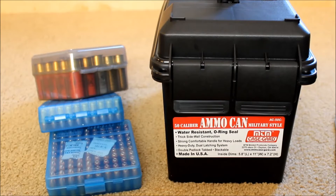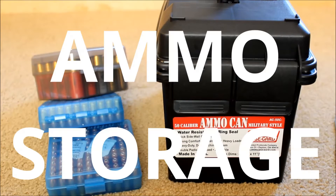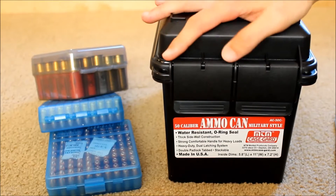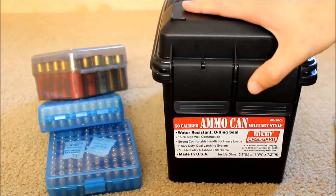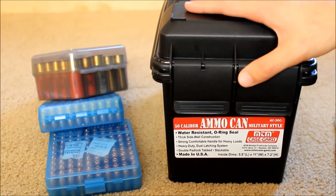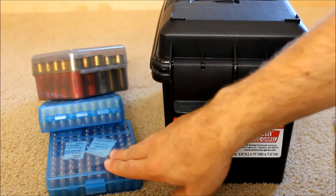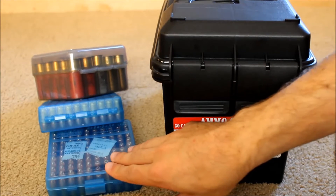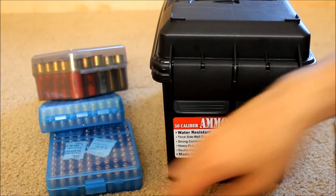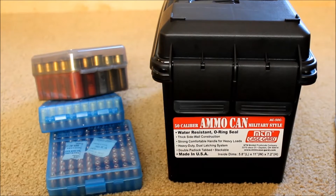Today I want to talk about some cheap and effective ammo storage. This will work best if you're going to be shooting the ammo within the next ten years. I have some long-term storage for between today and probably ten years into the future, and then I also have some ammo that I would probably want to shoot within the next two or three years.